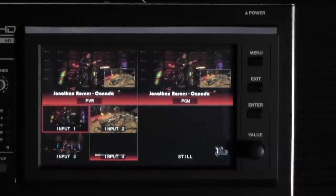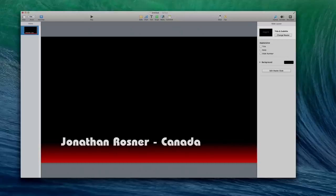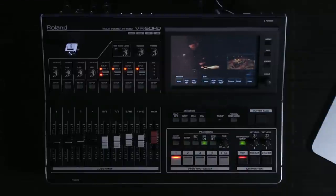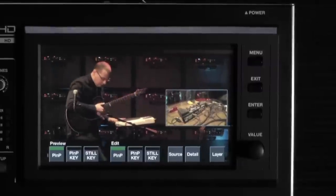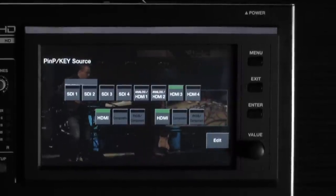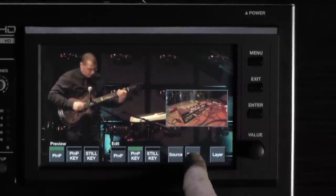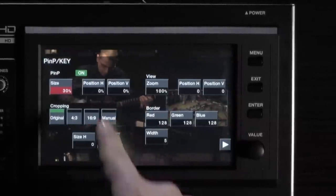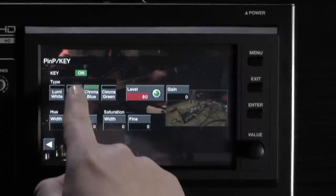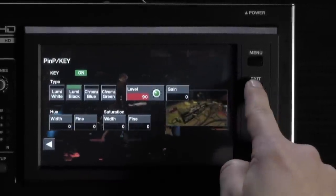Next step, I want to overlay a lower third graphic with the guitarist's name at the bottom of the screen. I've set up a template with Keynote on my computer. Now I will jump back into the composition menu by pressing the composition setup button. I'm going to choose the picture-in-picture key, then adjust its source. I have my background set up on HDMI 4. Press exit once, then choose detail to make sure that keying is on and picture-in-picture is off. I also want to make sure that I'm set to Lumi black since I have a black background and I want to key that portion out.